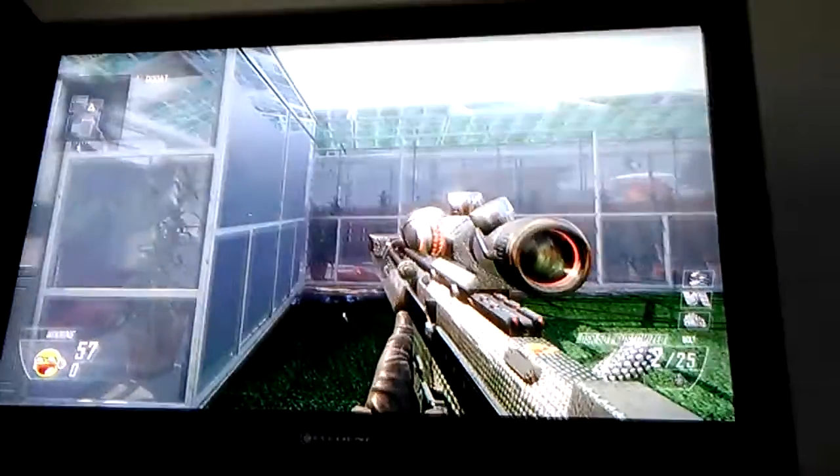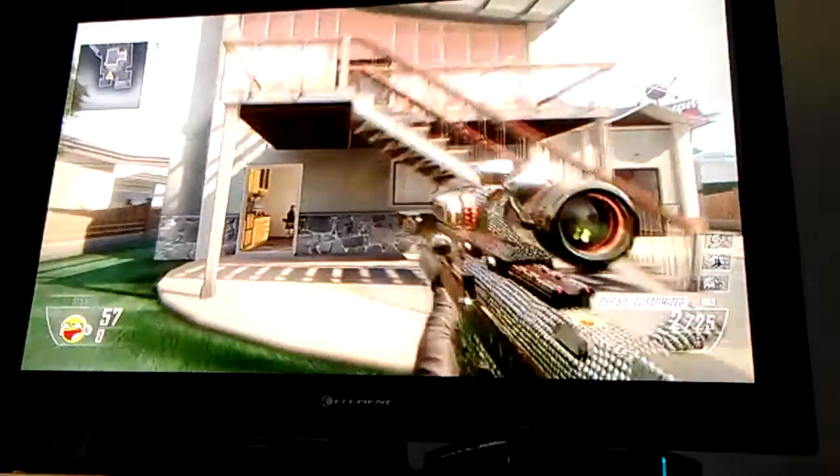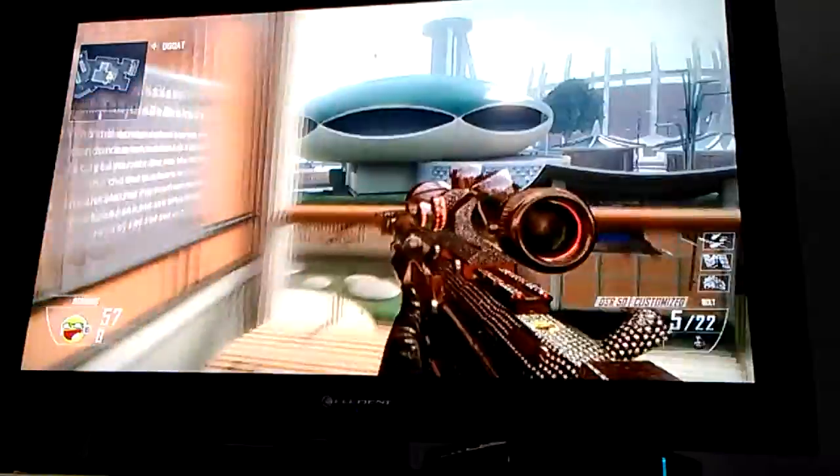Okay guys, so first of all the camera fell, and second of all — hey YouTube, welcome back to another video. Today I'm going to be showing you guys how to do trick shots. This is not the actual trick shot; this is only going to be the trick shot spin, which is called the kick twister.